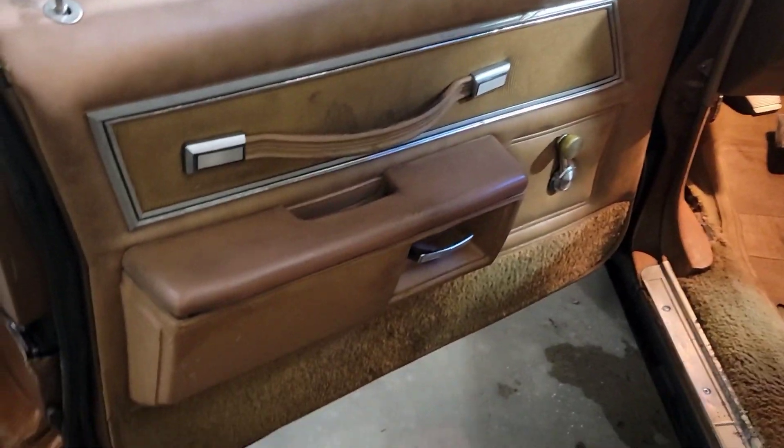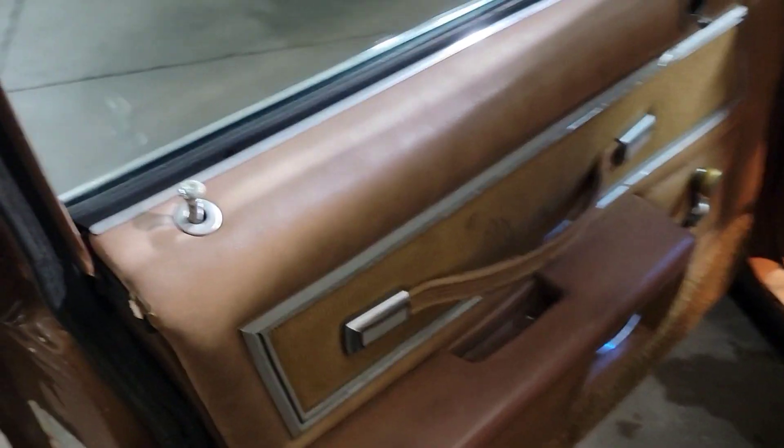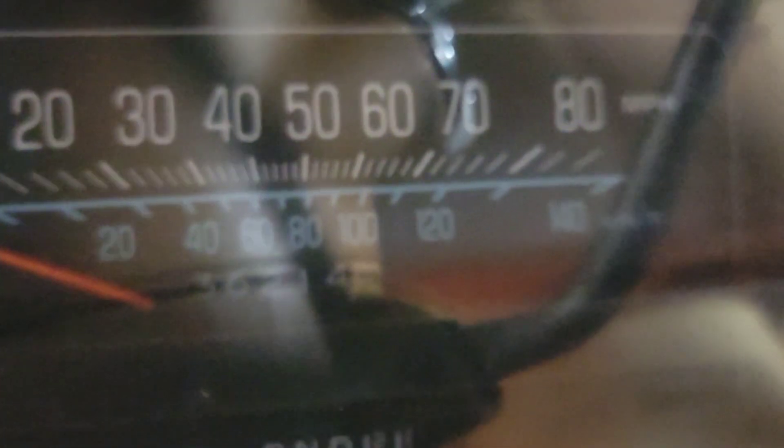There's the driver side door — pretty clean. Well, not this part, this is all dirty. Talking about the door jam right here. Let's see if we can get the mileage. There's 36 — kind of hard to see. There we go. Oh, 36,000.